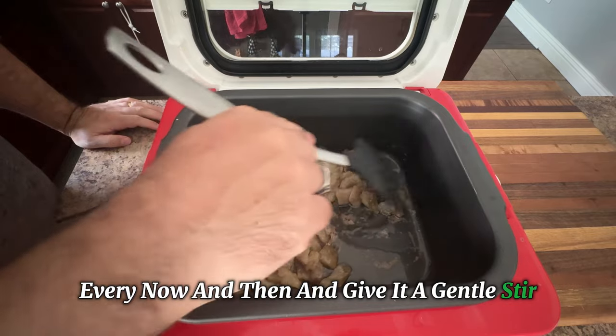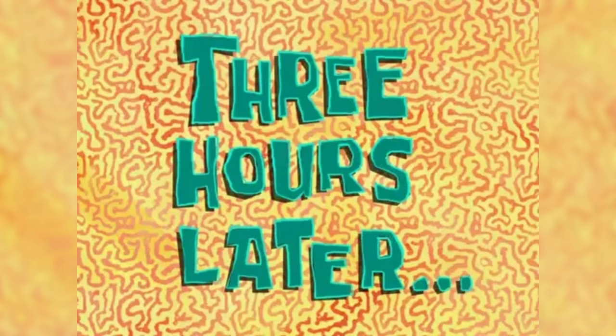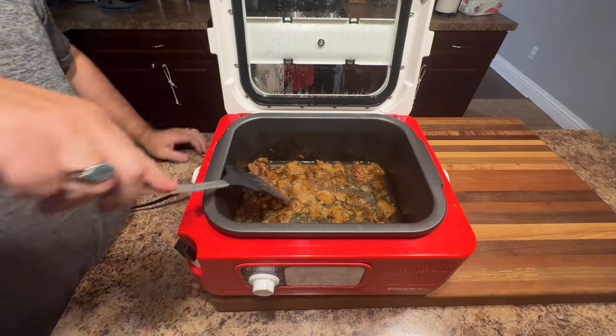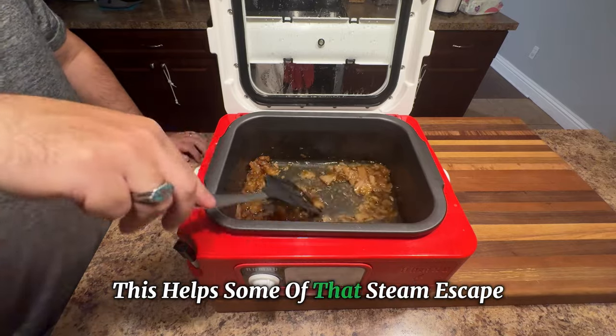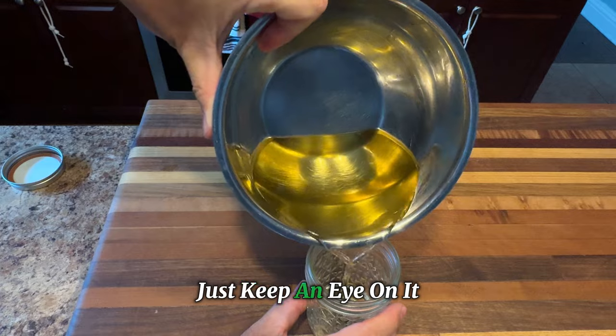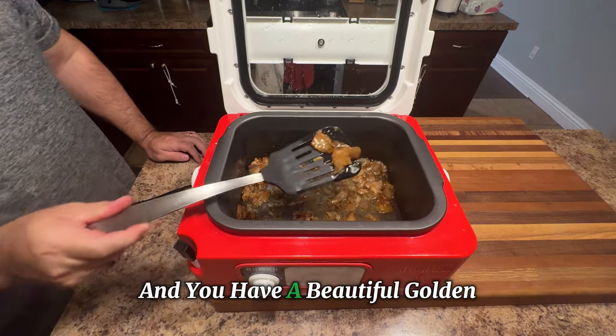Your only responsibility is to check in on it every now and then, give it a gentle stir, and in no time you'll start to hear that fun little crackle sound as the fat begins to render. And that's a good sign — it means that the tasty fat is melting down nicely. The cooking time is going to vary depending on the amount that you have. One pound of fat is going to render a lot faster than 10 pounds of fat. And the tip here is, once you get towards the end of the cooking time, you might want to remove the lid. This helps some of that steam escape and allows any leftover water to evaporate. Keeping it covered for too long can make the tallow cloudy, and we want it nice and clear. Just keep an eye on it, and you'll know it's ready when you see that the fat has shrunk down, and it may even turn dark brown, and you have a beautiful golden liquid forming.